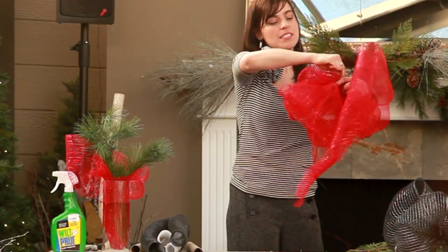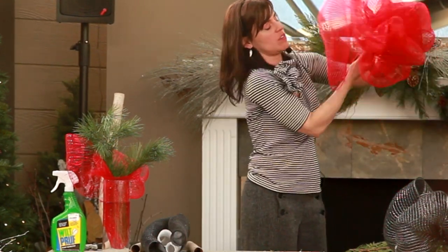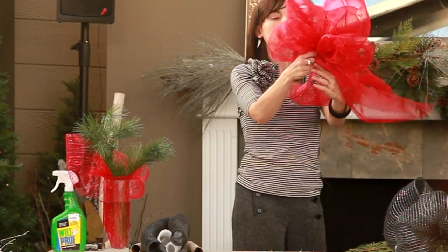Then just twist, pull all of your bundle up, twist, and twist — voila.